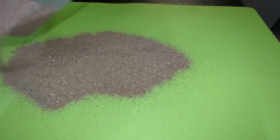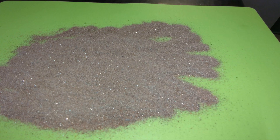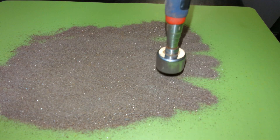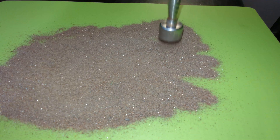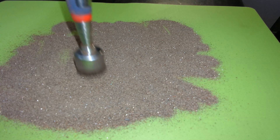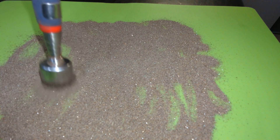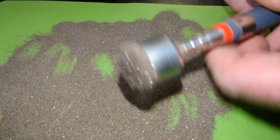I'm going to see how much magnetic material is in the concentrates — actually quite a bit in there.